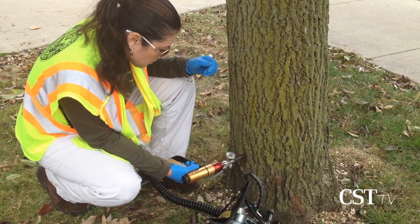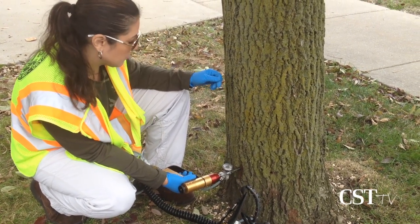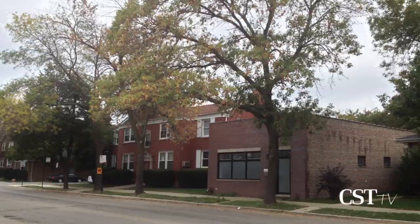It's 99% effective. So these trees that we're treating now should be able to recover. They'll kill the larvae that are actively working right now, and they'll work pretty much until the larvae pupate later this fall into winter.